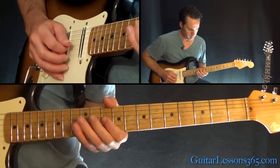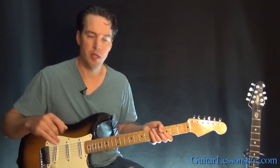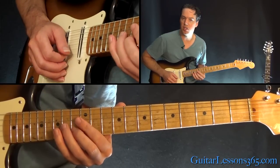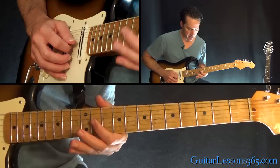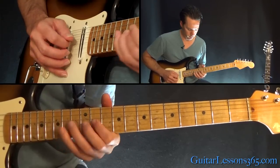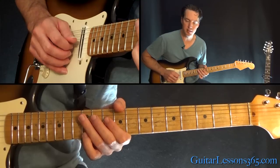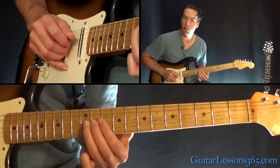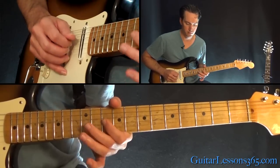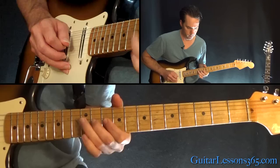Next phrase — sliding 14 on the G and 13 on the B together, then a quick hammer, 11 to 12 on the G, then 10 to 11 on the G, and then back to 10. Pull off 12 to 10 on the D string, then play 12 and hold that on the D string. Then hammer 10 to 11 and hold that 11 on the G.